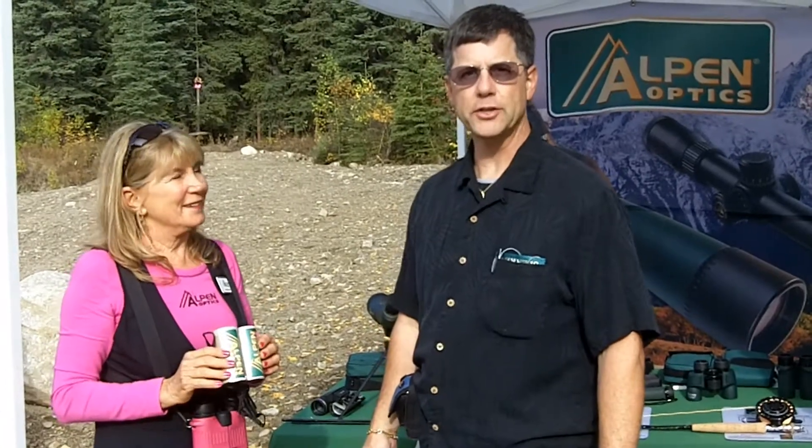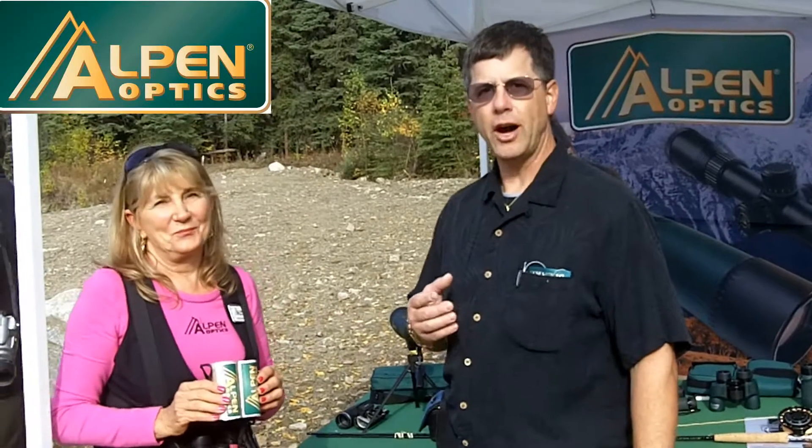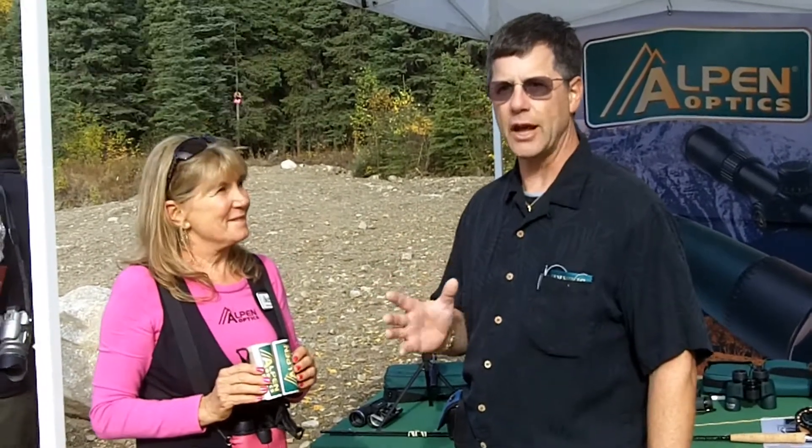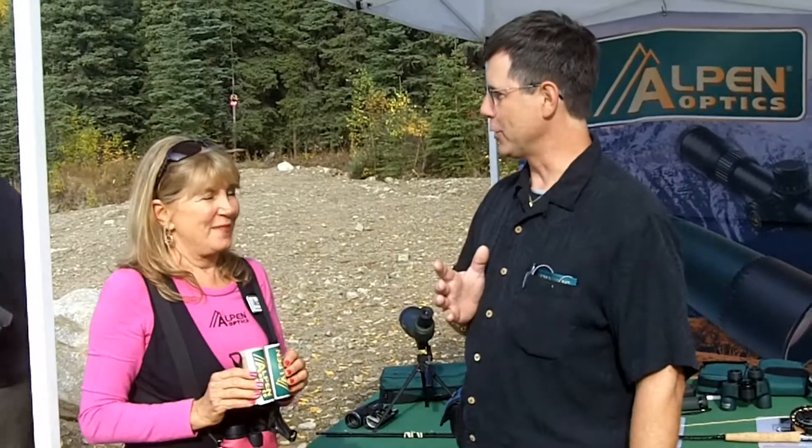This is John Beeth for Let's Talk Outdoors and Go Fish Magazine, and I'm here with Vicki from Alpen Optics. I personally own one of their spotting scopes and love it. How do binoculars work?